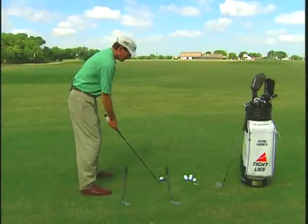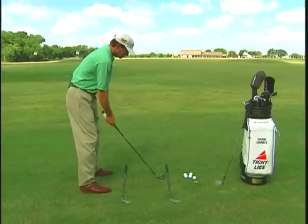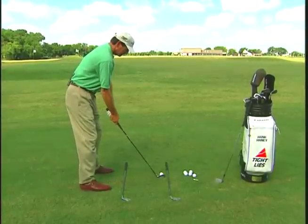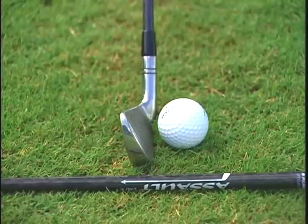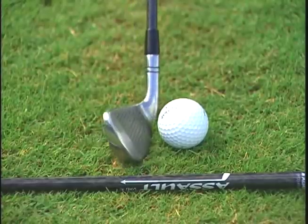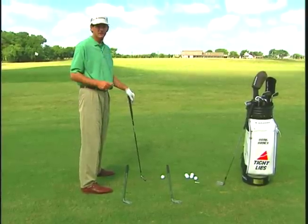Once you've got your alignment, then you can find your aim. Turn the alignment so that you're parallel to the left with your body and right on it with your club face. The bottom edge of your club face should aim directly to your target. That's how you find your aim, and that's how you find your alignment.